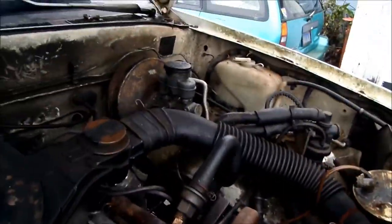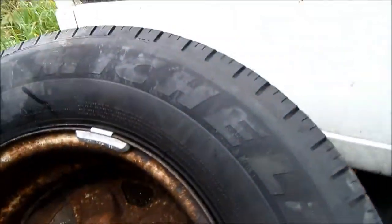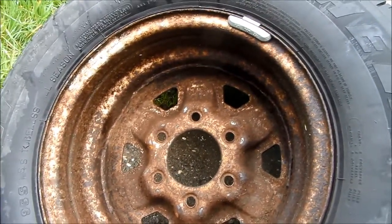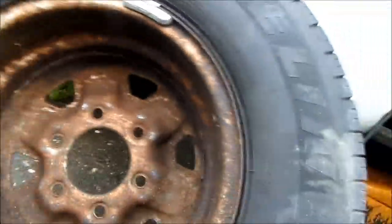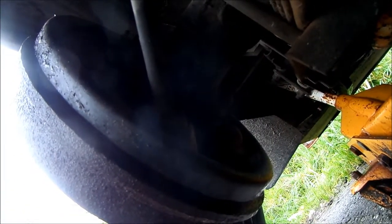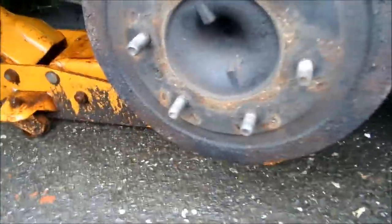If you look inside here — this is my inner part of my wheel — you can see it's got a little bit of moisture on it. This is basically brake fluid. If you look inside your axle area, you will see that there is fluid or liquid leaking. That's basically a wheel cylinder. This has to come apart and the wheel cylinder has to be replaced.